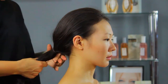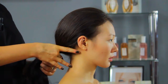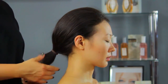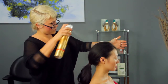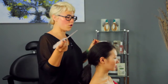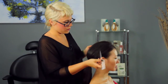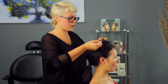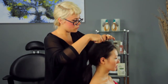Grab the hair — and now you have your ponytail. Take your rat tail comb and pull out the top of the hair. If need be, lift the hair, squeeze the comb in, and add more tease.